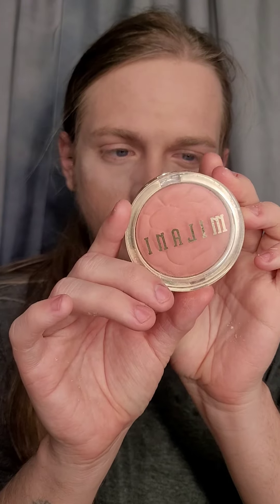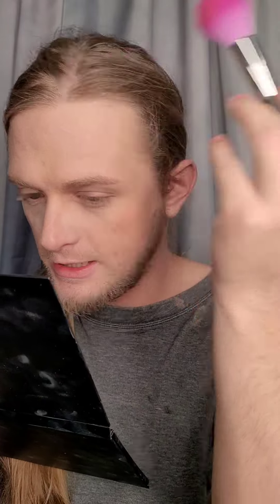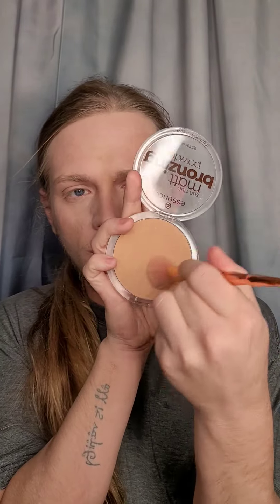Now we're going to go in with some Rose Tea Blush — take a powder brush and start from the side of my face and go upwards, just to give it a more uplifted and flushed look. Now we're going to go in with some neutral bronzer and start from the top of the forehead, softly blend it out and bring it downwards.